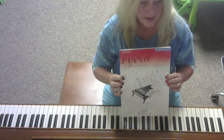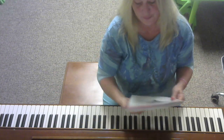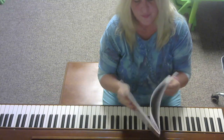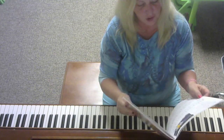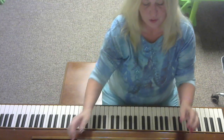All right, so today we're working out of the Piano Adventures lesson book. It's the level one lesson book, and I'm going to page eight, which is the first song in the book.